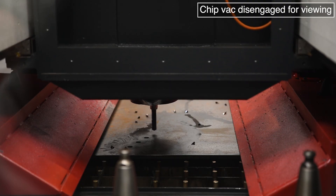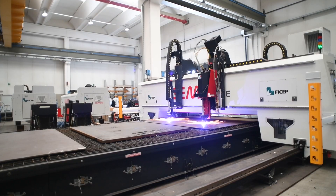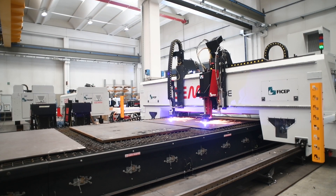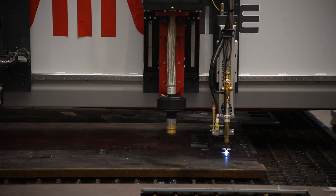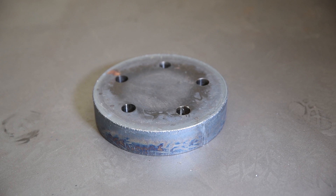The Gemini HDE gantry style plate processor incorporates high performance drilling and machining processes by employing efficient direct drive spindles. In addition to this capability, both plasma and oxyfuel thermal cutting systems perform the contouring of the final parts to the required configuration.